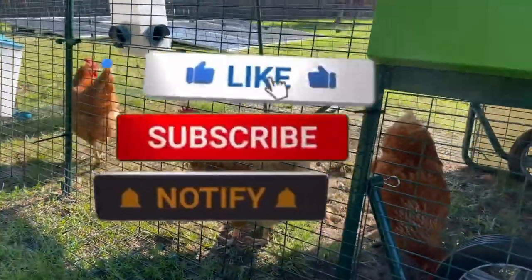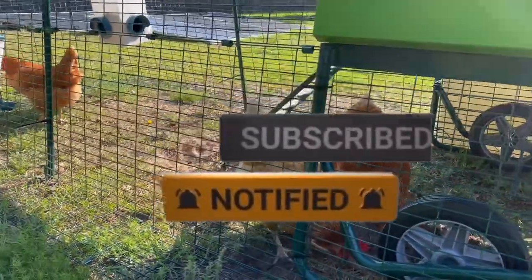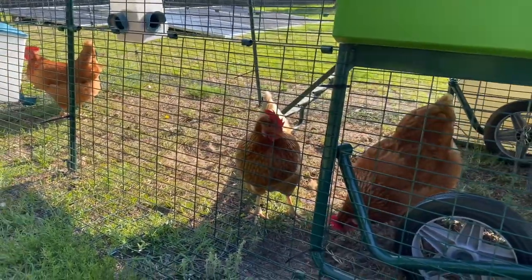If y'all found this video helpful, please give it a thumbs up and consider subscribing to the channel. I try to drop content at least five days out of the week. But as always, thanks for watching — we'll catch you on the next one.